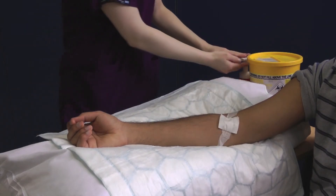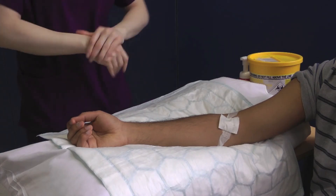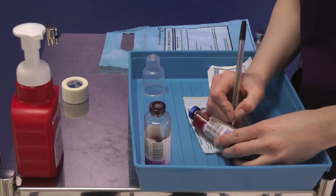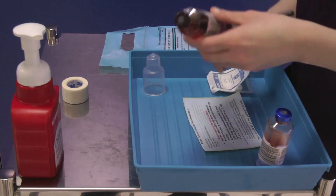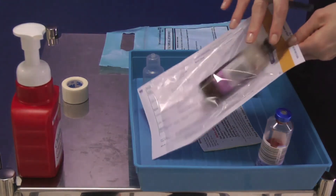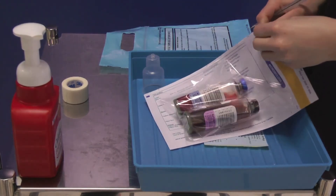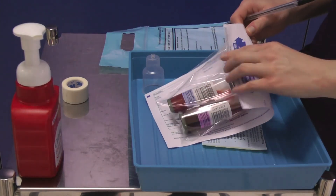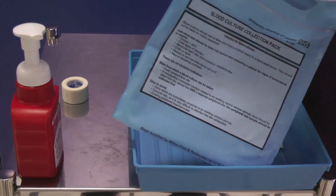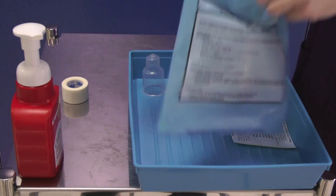Remove your gloves and apron, decontaminate your hands and turn your attention to the blood culture bottles. Label the bottles at the patient's bedside. Place them into the request form bag. Place this into the blue blood culture bag and seal it. A biohazard bag must be used for samples from high risk patients.